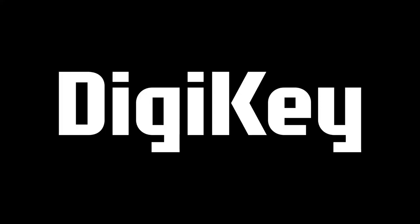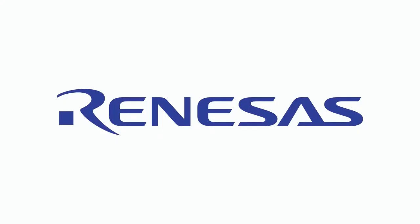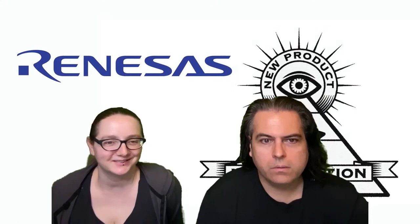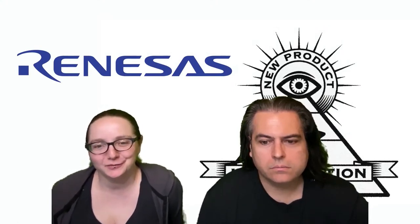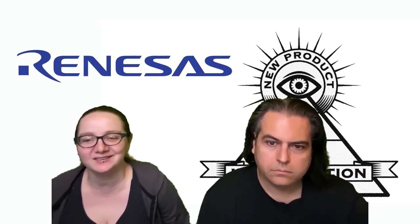On MPI, brought to you by DigiKey and Adafruit. This week it is Renesas. Renesas is a maker of microcontrollers and boards, and this week we're going to be covering the RA series of microcontrollers.